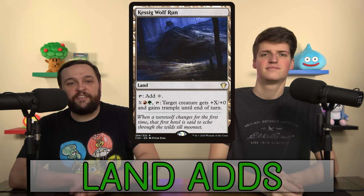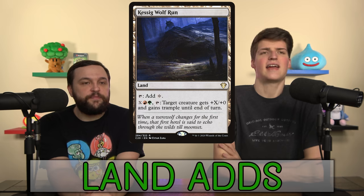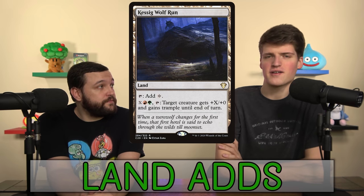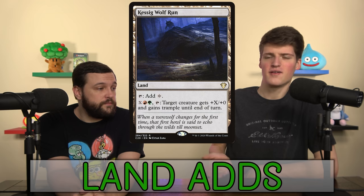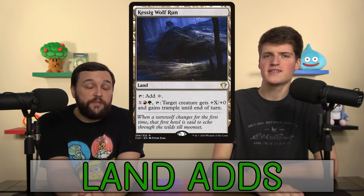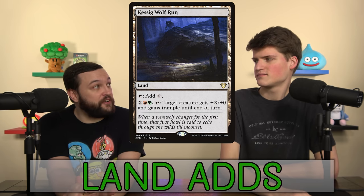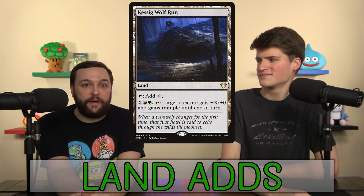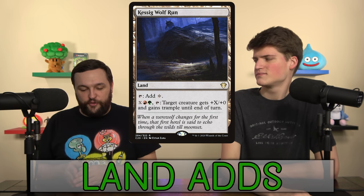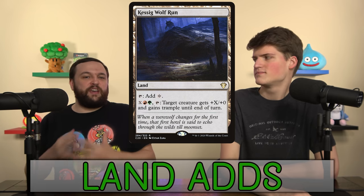Mirror Land and Miirym's Ramp round out our land slots. Kessig Wolf Run and Skarrg the Rage Pit are both ways to give our creatures trample. If we have Kessig Wolf Run out, we don't have to worry about trample at all — every time we have a big creature it can have trample. We have the 10/10 that puts a counter on each of our guys, and that card doesn't have trample. You give it trample? Uh oh. It turns that card from a nice pump that modifies everything, to a tangible threat that can no longer be chump-blocked.